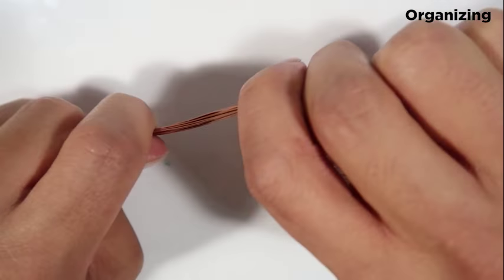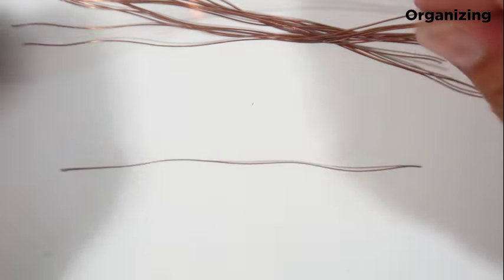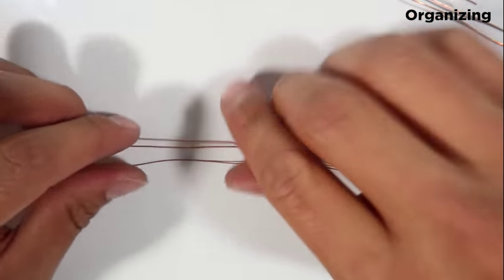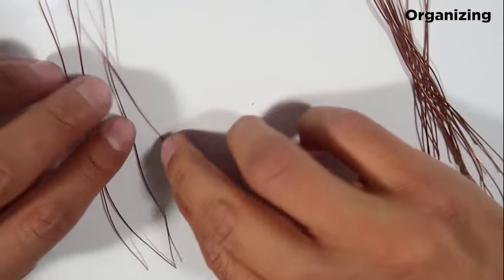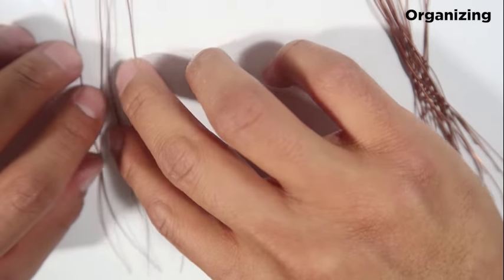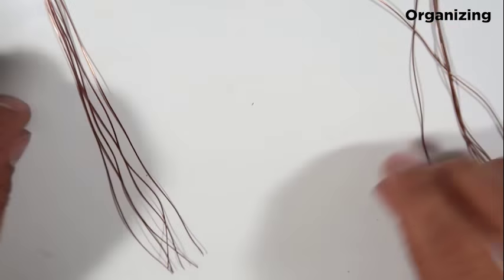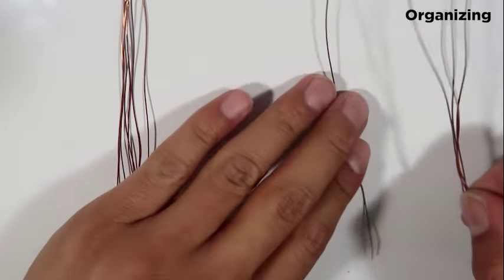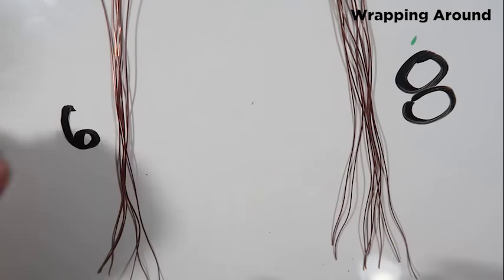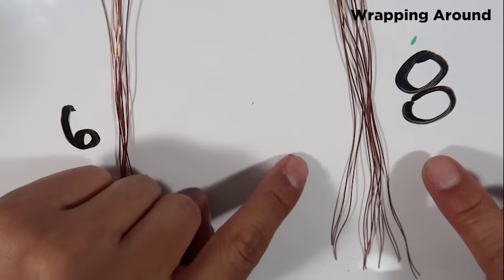Just straighten these out as much as you can; you can go one by one if you'd like. It makes it a lot simpler when you're making these scorpions. What you'll do now is separate them and you'll make one, two, three, four, five, six — so you've got a group of six over here, and then you'll make a group of eight.